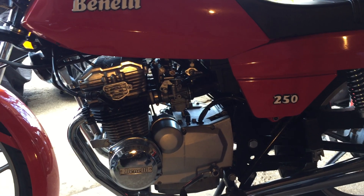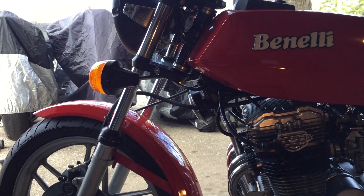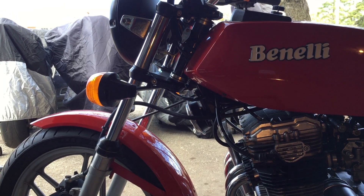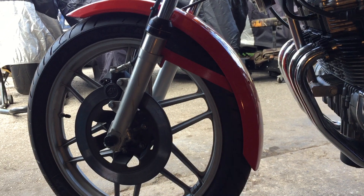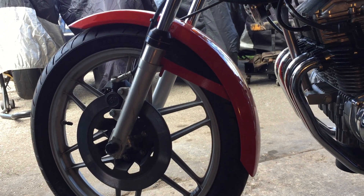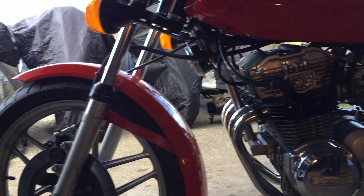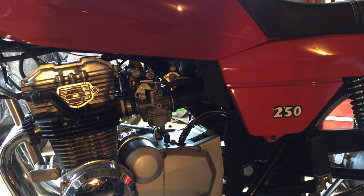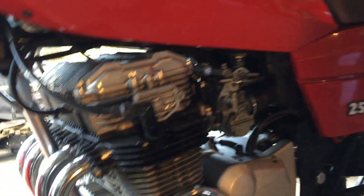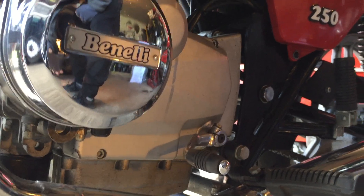Everything about the bike is tiny. The front forks are Marzocchi 28mm instead of the usual 30, 35, or 38. That front brake caliper is the smallest Brembo ever made, an F05. And they did what they could to keep the weight down — the motor is hung from the frame by the top and back and this bar at the front, but there are no tubes underneath the engine.